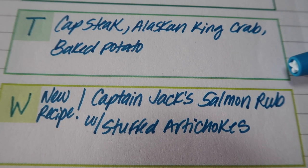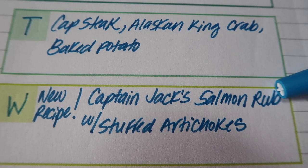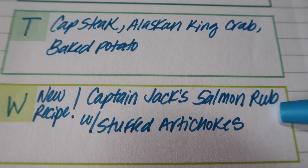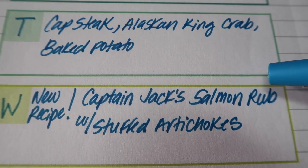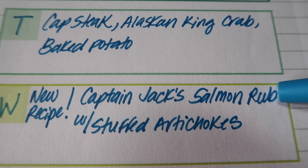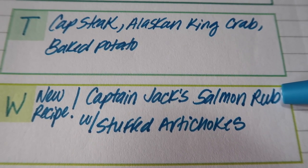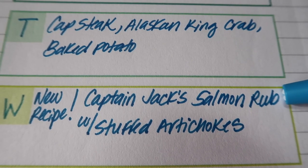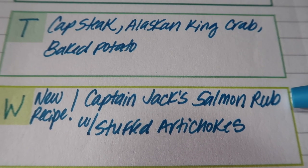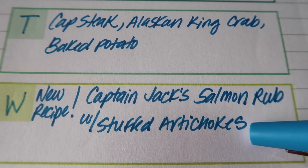On Wednesday it's going to be a new recipe — I'm going to try Captain Jack's salmon rub from the cookbook 'A Decade of Cooking the Costco Way.' That cookbook looks out of this world. We have all the ingredients for the rub, and instead of baking it in the oven, I'm going to wrap them up and have Jay smoke them in our smoker. We're also going to do some stuffed artichokes with that. Let me know in the comments if you'd like to see that as a 'Cooking with Jay' video.